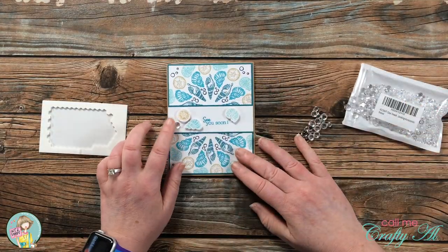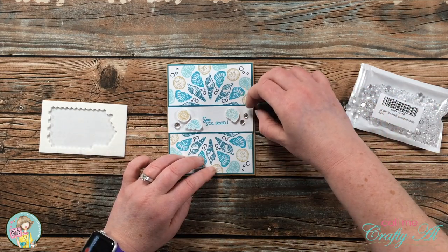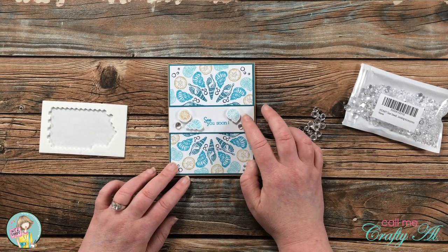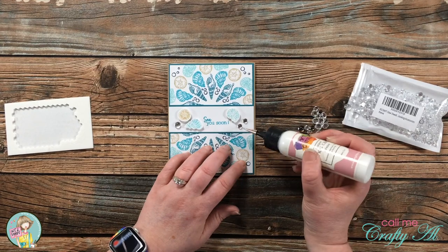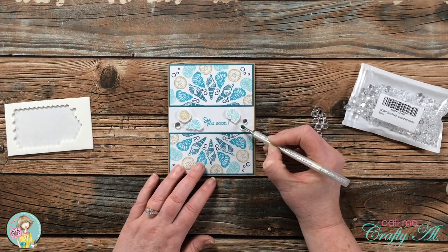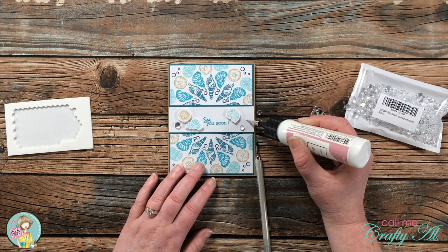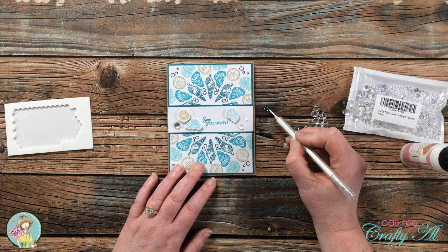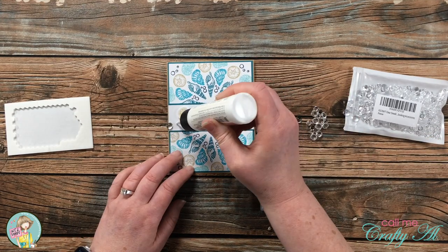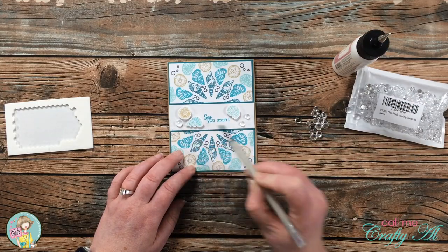To finish off the card, I brought in some clear dew drops and placed three of them onto the card front — they reminded me of bubbles and went with the ocean theme. To hold them in place I used my Art Glitter Glue, placing a little bead of it where each gem would go, letting it get tacky for a few seconds, then picking up each bubble and placing it into the glue. I let this dry for about five minutes, and here's a look at the finished card!